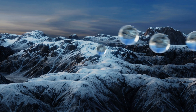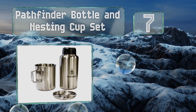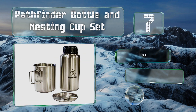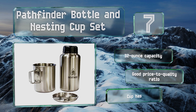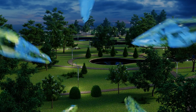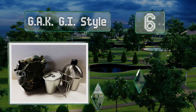At number seven, the Pathfinder bottle and nesting cup set seems to be made with the survivalist or prepper in mind. It isn't too bulky to carry and the wide mouth is great for collecting water from shallow pools or streams, making it easy to clean too. It's got a 32-ounce capacity and a good price-to-quality ratio. The cup has foldable handles.